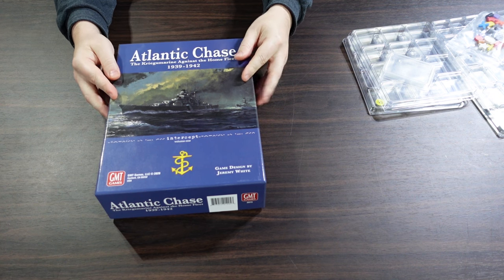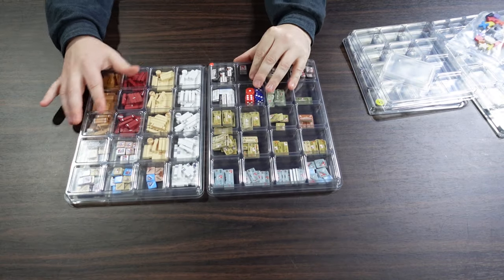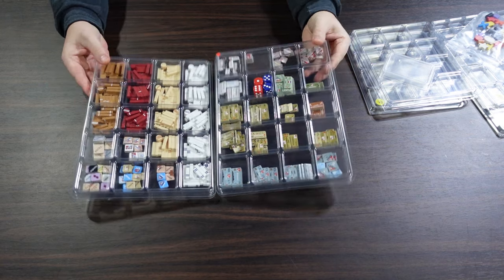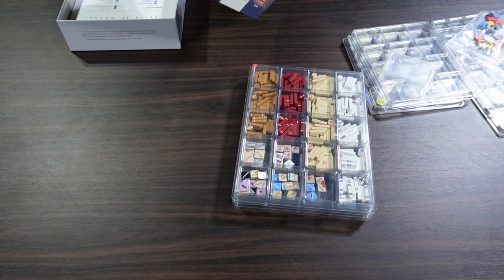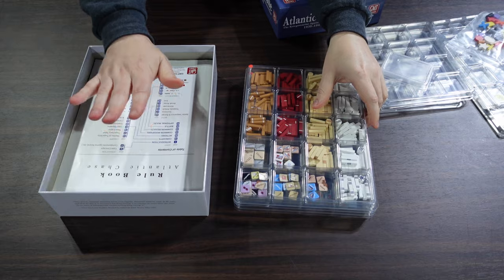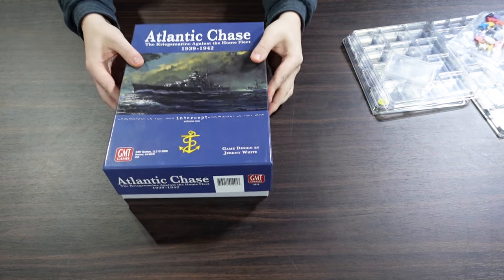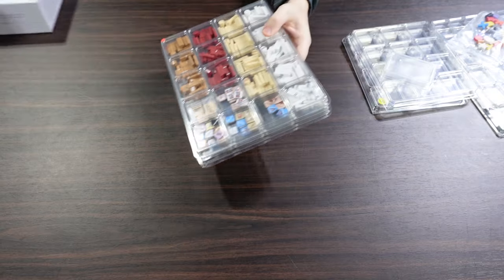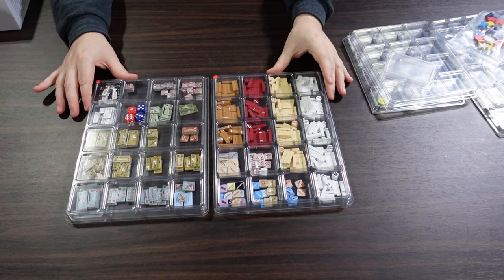Here's the Atlantic Chase set — two of their largest size counter trays with everything very nicely and tidily organized. That all fits in my box: I've got all the different paper and boards in there, and these just slide right on top, then the lid goes on. Fit-wise, it's pretty decent — you get about a millimeter of box lid lift, but I could rearrange some paper in there to eliminate that.